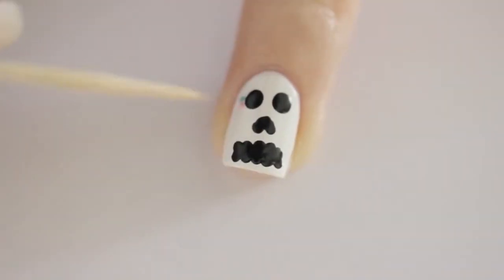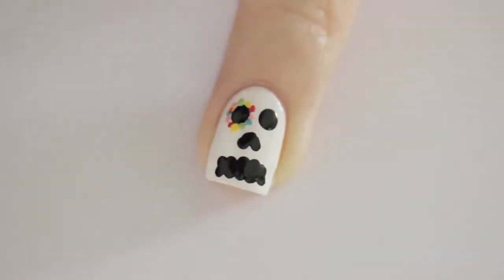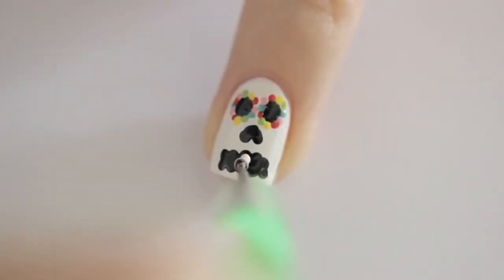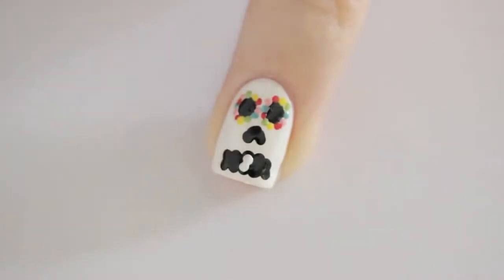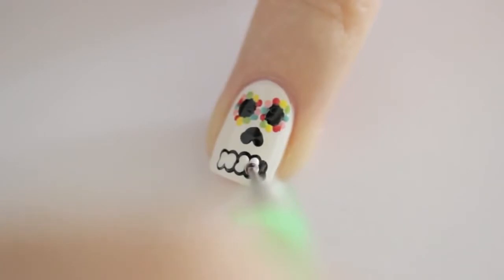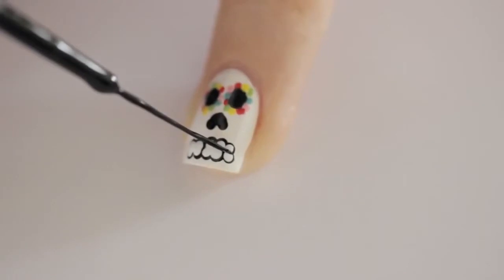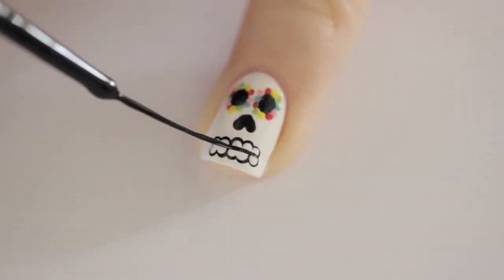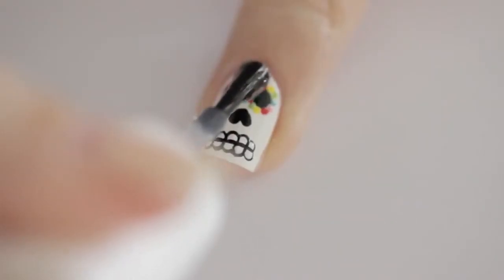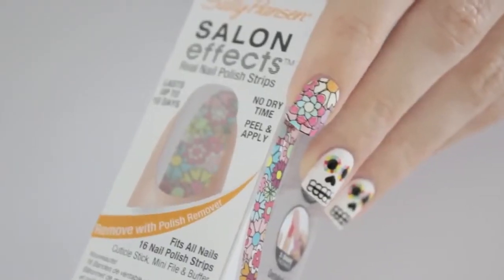Since the Day of the Dead is a colorful celebration, we're going to add small colorful dots around the eyes of the sugar skull. Next add in white dots for the teeth — these should be slightly smaller than the black dots. You can use the same size dotting tool, but don't press it down the entire way so that the dots end up smaller. Then separate the teeth by using a black striper to draw a horizontal line along with some short vertical ones. Finish off with a fast-drying top coat.